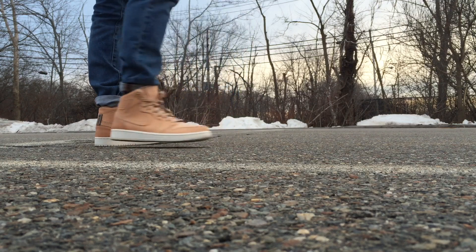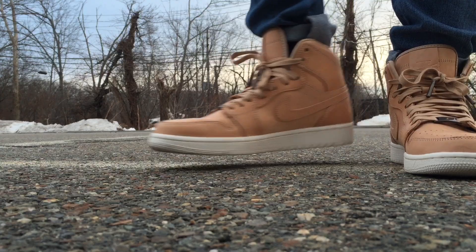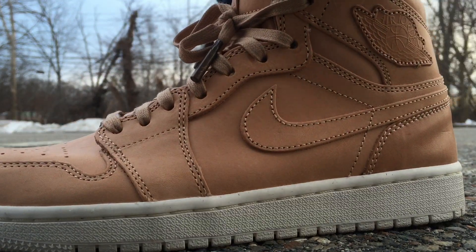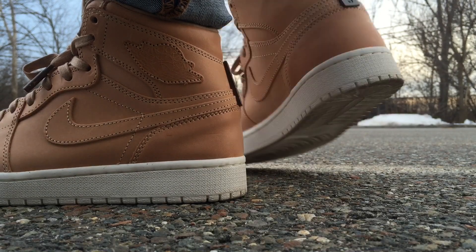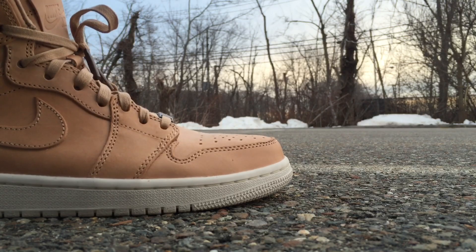But with that being said, really enjoyed wearing them. Comfort was fine. They weren't uncomfortable like my Public School New York 12s. This has become one of my all-time favorite shoes — really, really love them. Just want to hit you with a quick on-feet to let you know about sizing.